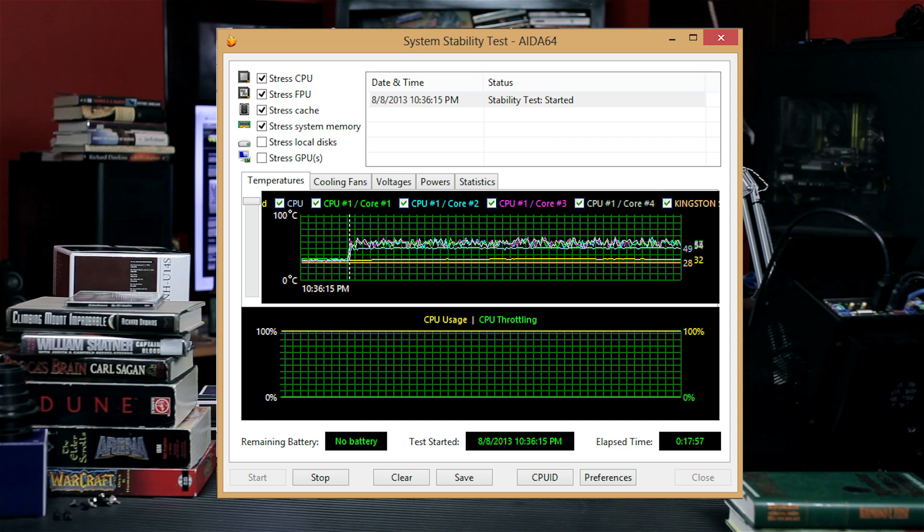In AIDA64 with the system stability test, it never broke 60°C but got close a few times. You can see all the different cores monitoring, going up and down on the chart — no throttling at stock, none whatsoever. These Intel Haswell CPUs a lot of times will run up into the nineties with a lot of different cooling units. Here we're running under 60 the entire time, and that makes me much happier.